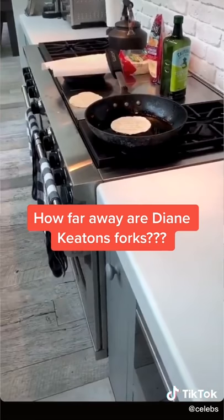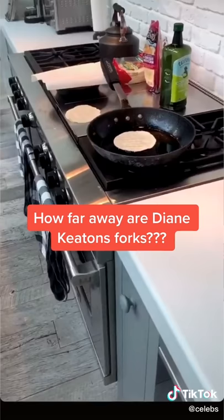Okay, here we go. Now we got the taco shell in there. What I do is I let it get crisp.